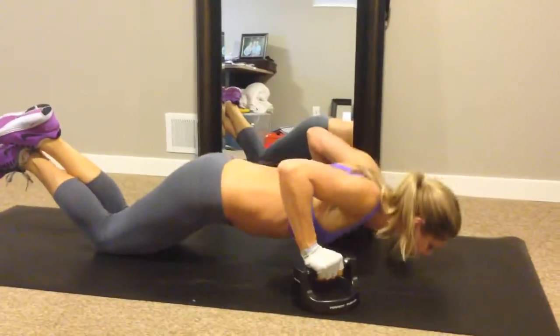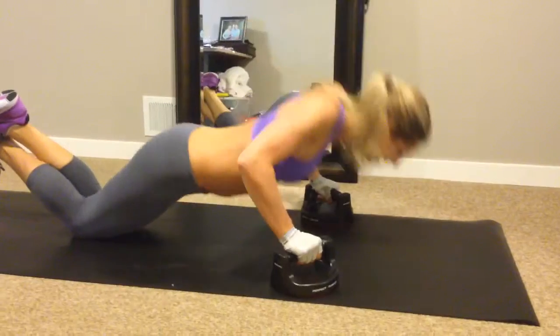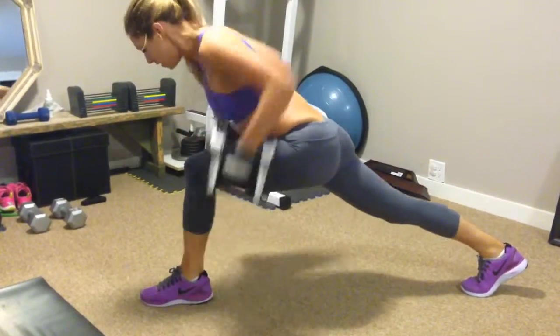Driving the heels behind you, squeezing your butt cheeks, not going so fast because you're going to run out of gas, and stay tight.